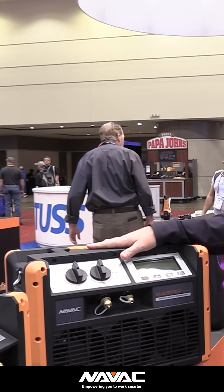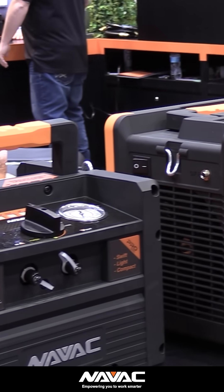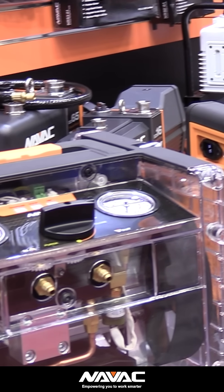So that is the NRD C4M, the NRDD, and the NR7 from NAVAC.